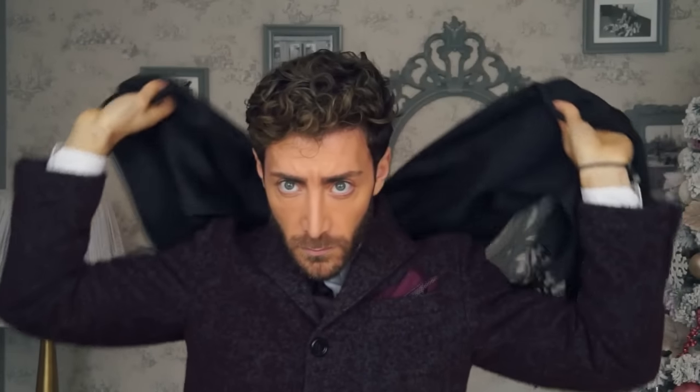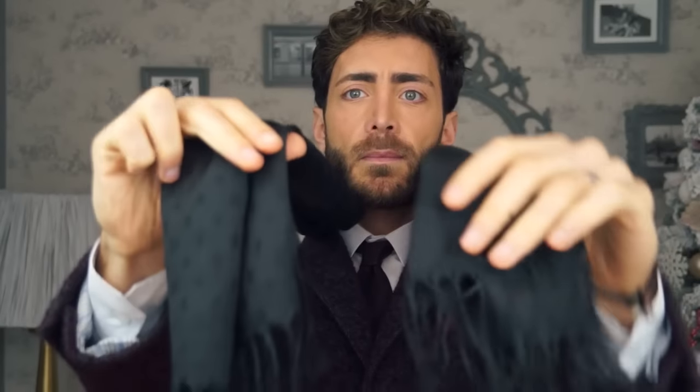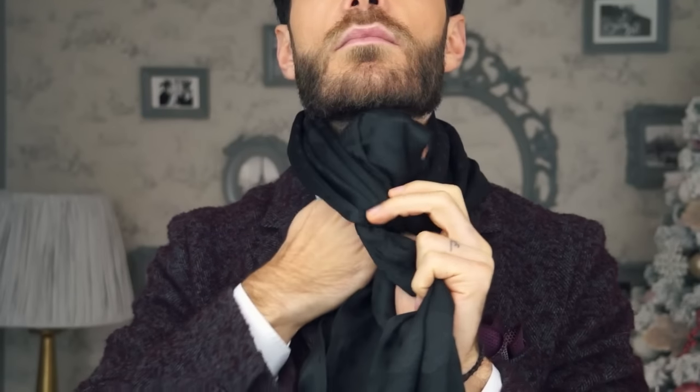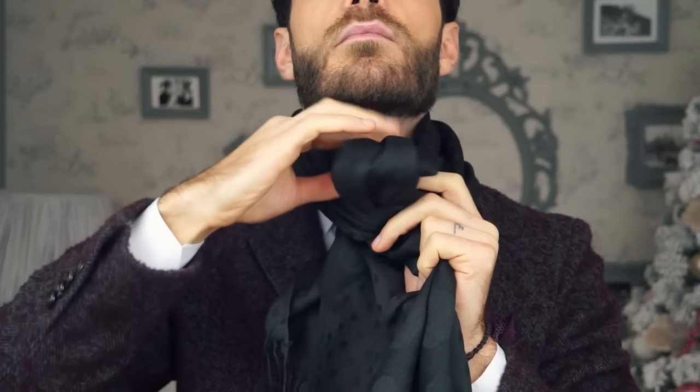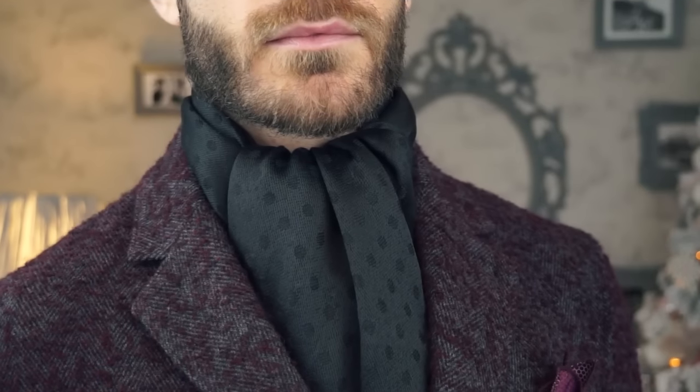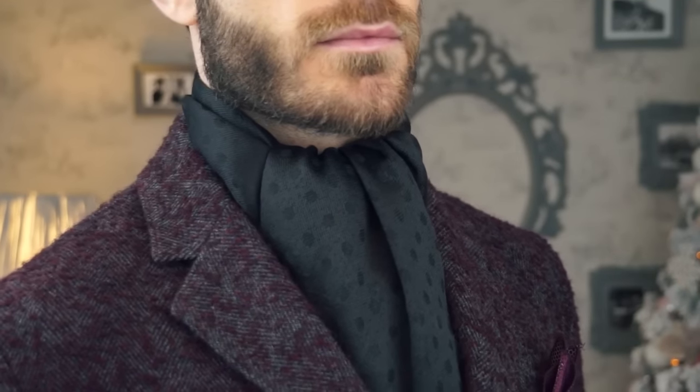To create the first look, lay the scarf around your neck so both ends are even in the front. Bring one of the ends over and under the other one like a single knot. Drape the front end over the back and adjust the length to your liking. Put your coat over the ends of the scarf and don't let the scarf hang outside your coat. This look is perfect for a man who enjoys the finer things in life.